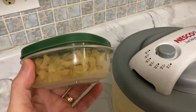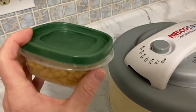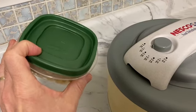The pasta is finished dehydrating. I've put it in a container — there's two portions in this container — and we're just going to put this to the side until we're ready to make our pasta meals.